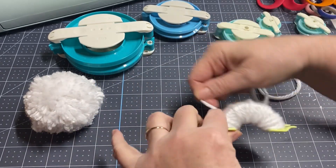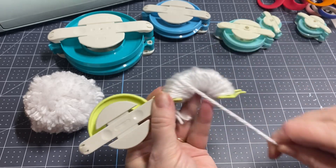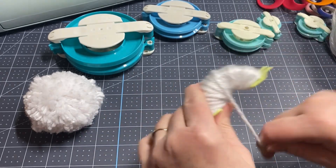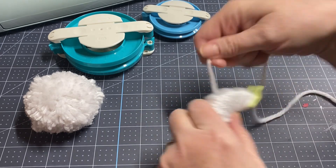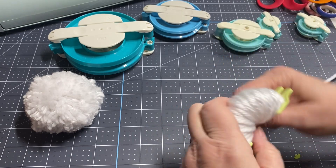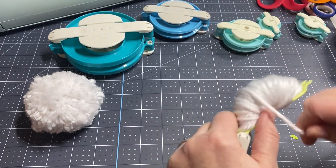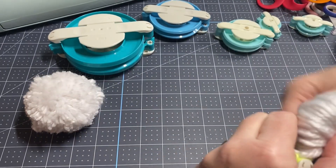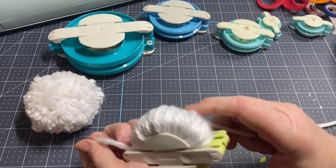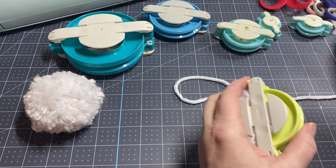A lot of times I'll let my yarn just fall on the floor and just keep wrapping. I want to have a couple of these to put in my box — my goal is to have this mailed out this week for my partner. Once the side gets pretty full, as you can see, I'm going to close it, take my scissors, trim it off, then flip over and do the other side.